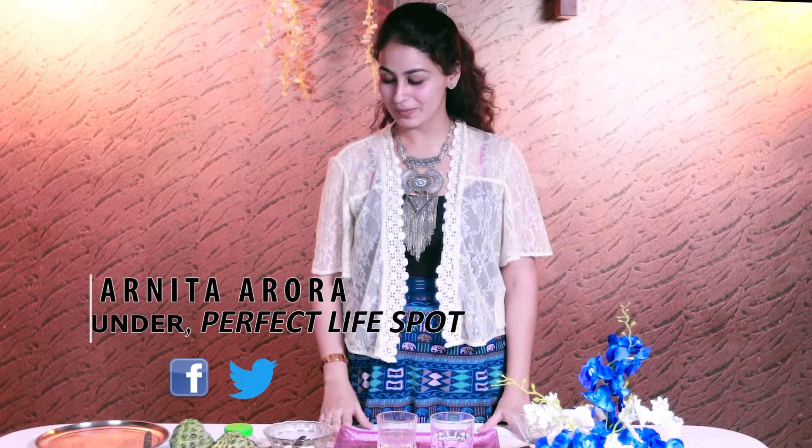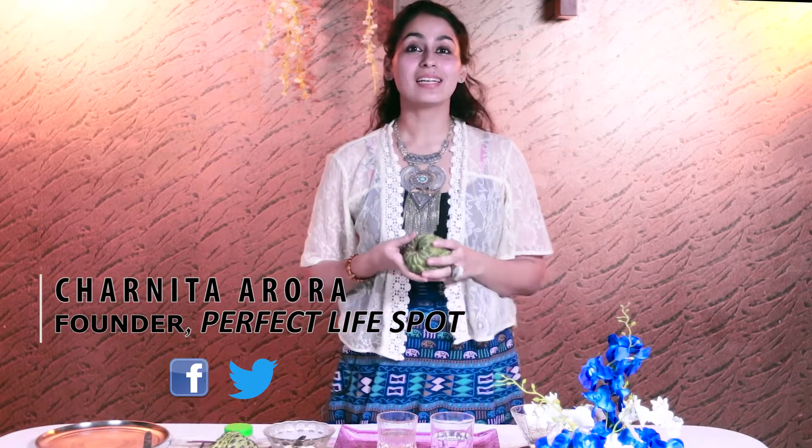Hi guys, this is my first food video. I'll be sharing with you one of my most favorite recipes of all time. This is a custard apple milkshake. You can also call it Sharifa Smoothie, because the use of milk is optional. So this is excellent if you are a vegan or a vegetarian.